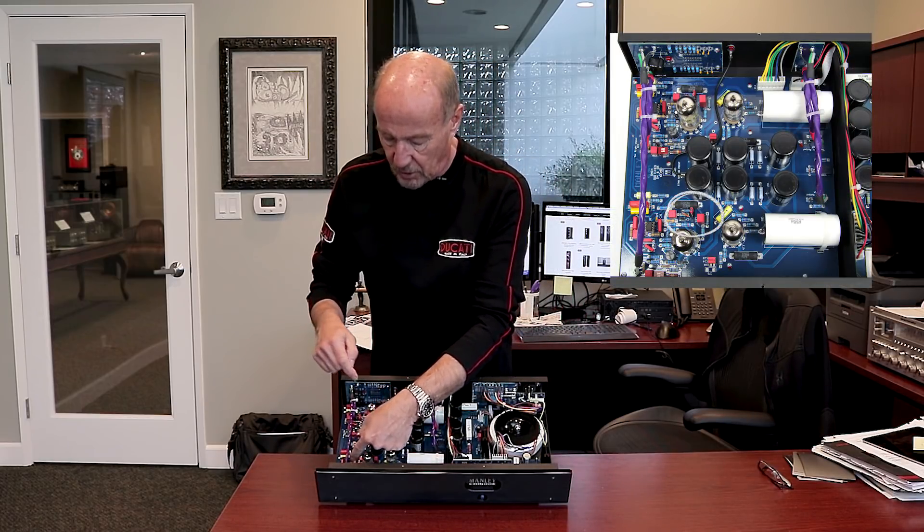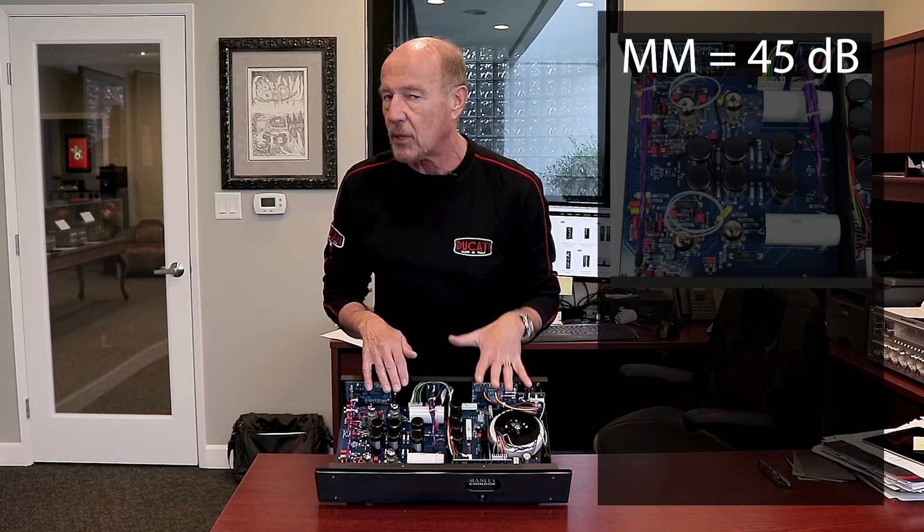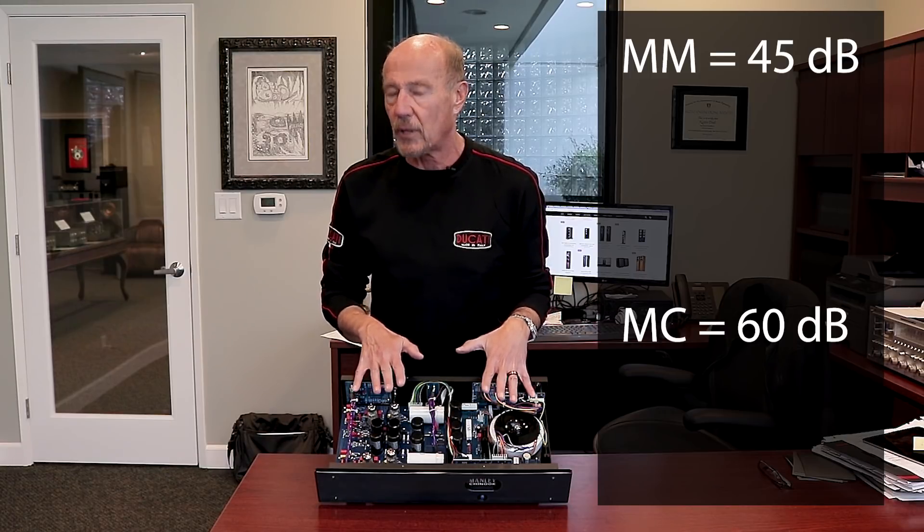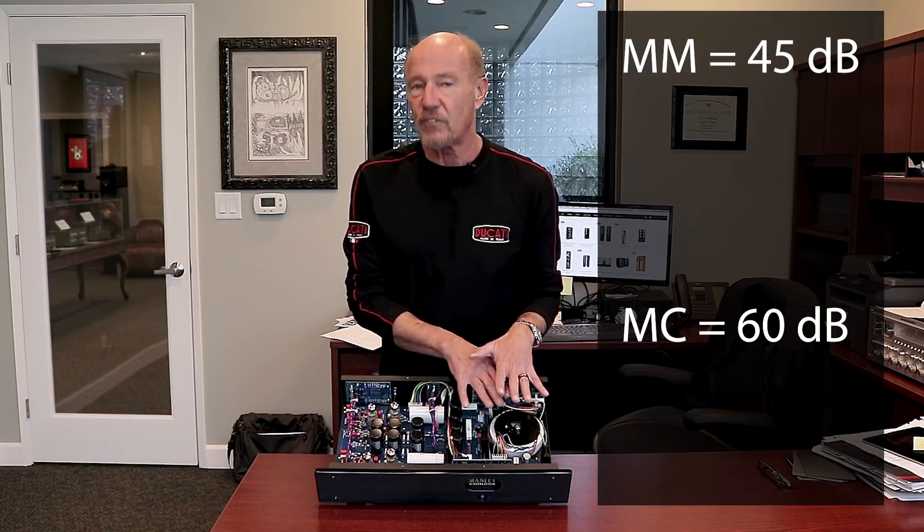We have jumpers — one here, one here. The Manley Chinook comes with 45 dB of gain for moving magnet cartridges and 60 dB of gain for moving coil. But to get more adjustability, move the two jumpers and now it's 50 dB of gain for moving magnet and 65 dB for moving coil. So if you've got a low output or high output moving coil, or moving magnet cartridges with around 2.5 millivolts out, you might want 50 dB. And if you have a really low output moving coil like the Ortofon Quintet, the Cadenza, or the Audio-Technica ART 1000 — cartridges with 0.3 millivolts out or even less — switch it to 65 dB. Four different gain levels: eminent flexibility.